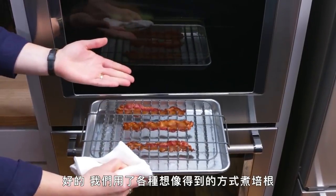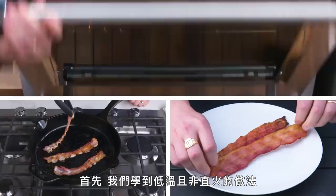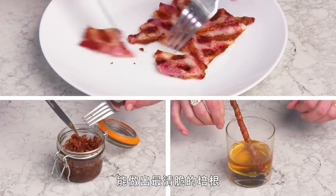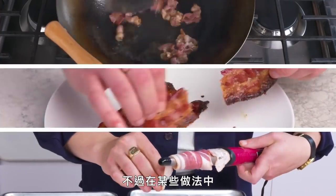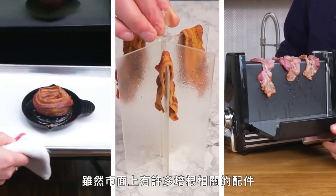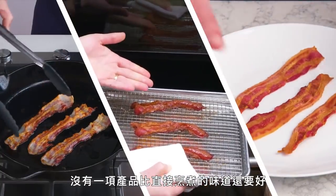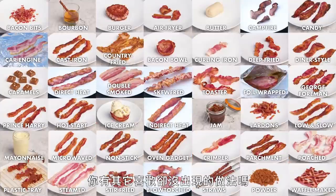We cooked bacon just about every way we could think of. What did we learn? Well, for one, we learned that lower and less direct forms of heat are the key to maximizing bacon's crispiest, crunchiest potential. But also that in some cases, a little chew isn't a bad thing. And while there are a whole lot of bacon-specific gadgets out there, none of them produced a product that was better than any of our straightforward methods, and were often a whole lot worse. Have a favorite method that you didn't see here today? Drop it in the comments.